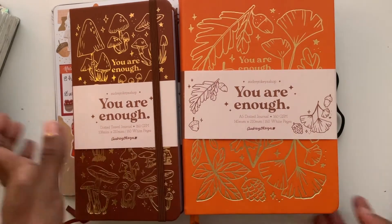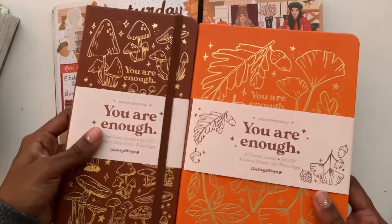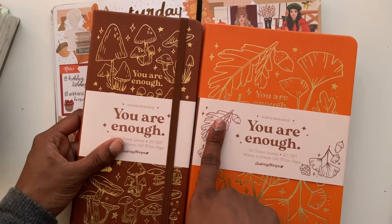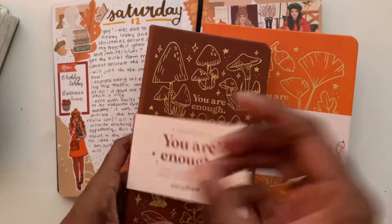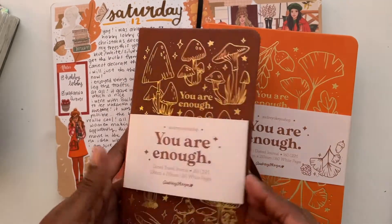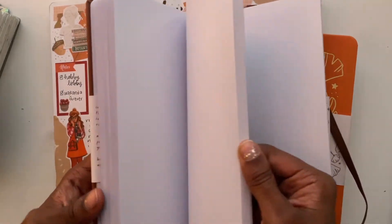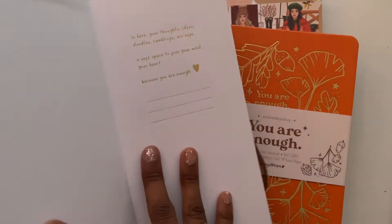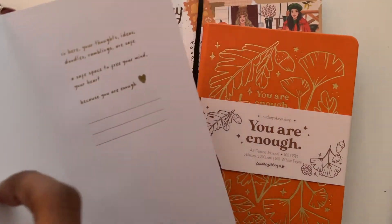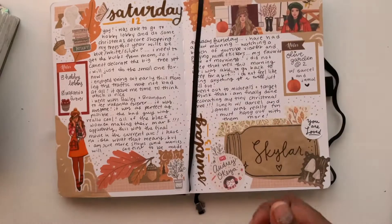These are comparable to the Archer and Olive — I haven't done a pen test yet but the paper feels similar. I might move into one of these next; I think it'd be cute to have one in spring or fall. I'd very easily fill this up quickly. One nice touch is that she has a gold message inside that says 'you are enough,' and honestly that message alone was enough to make me buy it.